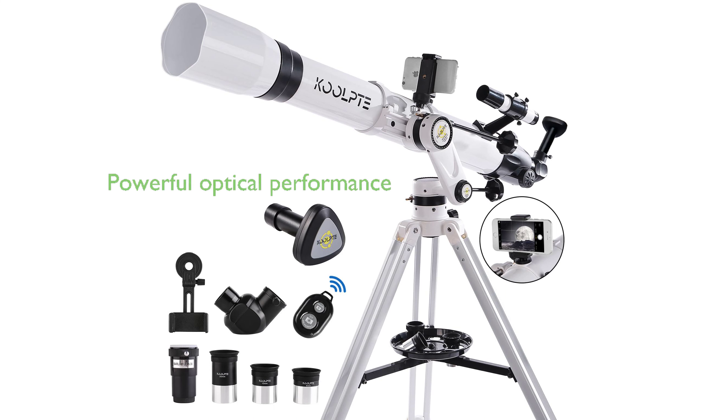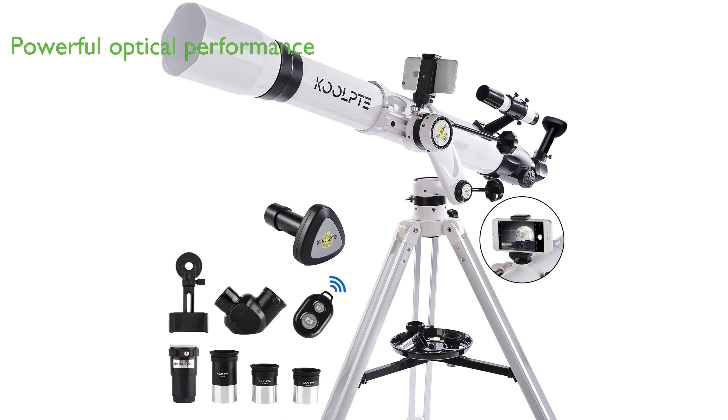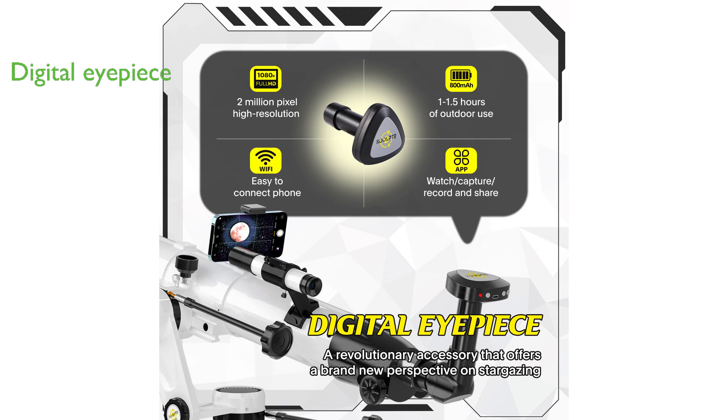The Astronomy Refracting Telescope 90mm Aperture offers powerful optical performance with a 90mm aperture and 900mm focal length design, enabling deep space observation. The telescope is equipped with a digital eyepiece, enhancing the viewing experience by capturing and sharing astronomical images.